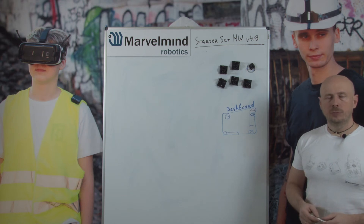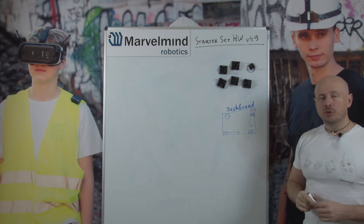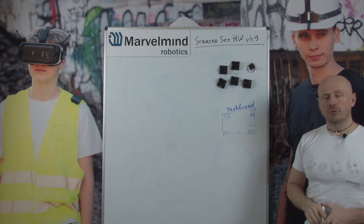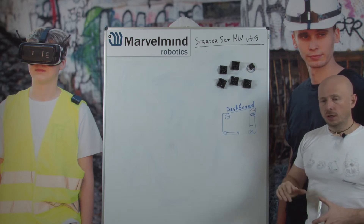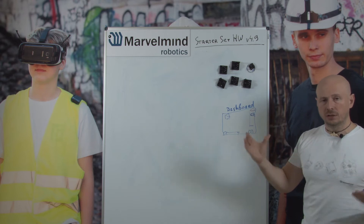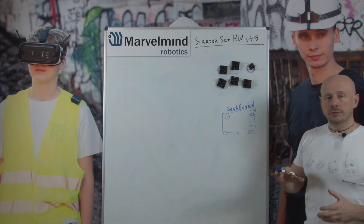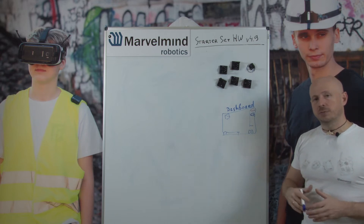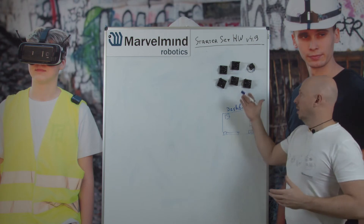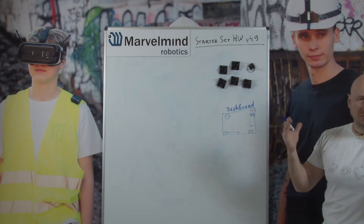Hello colleagues. Today we'll be talking about basics of placement of beacons for starter set hardware version 4.9. The basics are applicable to the majority of other big starter sets and overall systems, but I will be talking about the placement on the example of this, because this is probably the most popular starter set that has been available for more than four years.